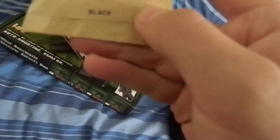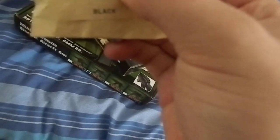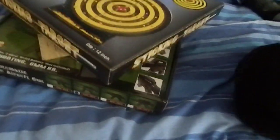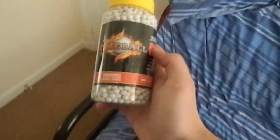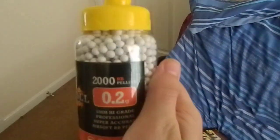Balaclava — there's stuff in this as well. I don't know what this is. Is this a sling or something? Nah, I don't know. And... Fireball, 0.2 gram, 2000 BBs.